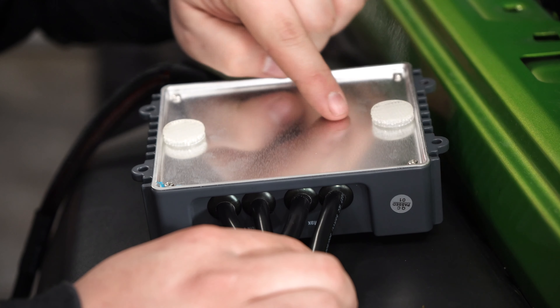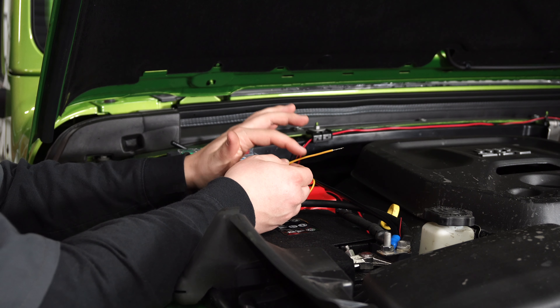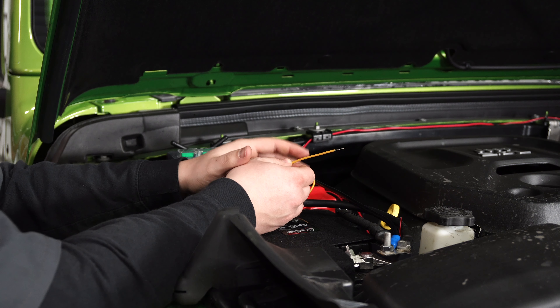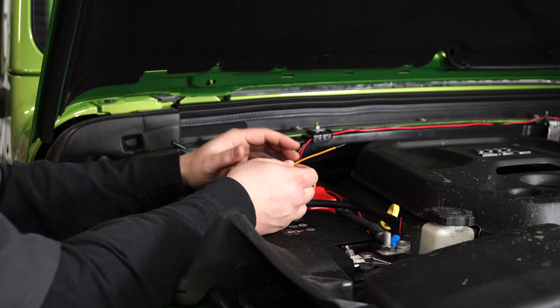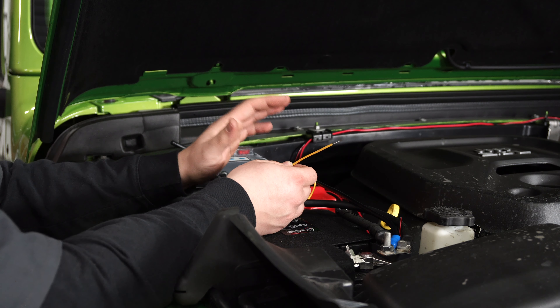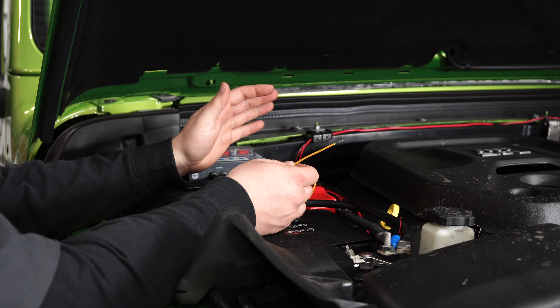We're actually going to utilize this extra stud that the JL has by grabbing just an extra nut here and tightening it down using a 13-millimeter socket. The last wire to hook up is the yellow wire, which is going to be your trigger wire from the vehicle. You can either use a fuse tap or go under the dash to hook this up. That way you don't have constant power to the trigger module and you can't leave any switches on — as soon as the vehicle turns on, you have power and can turn on whatever you have connected to it.